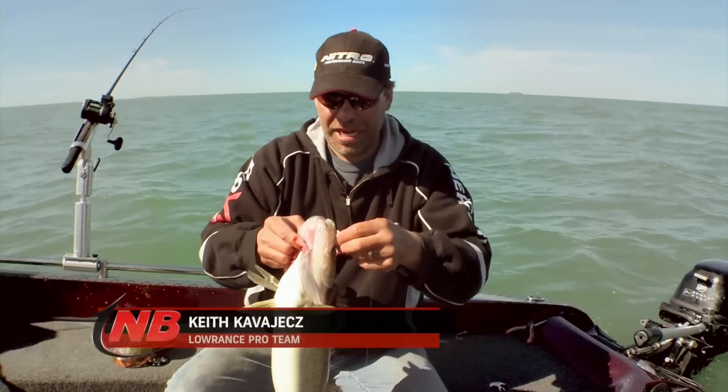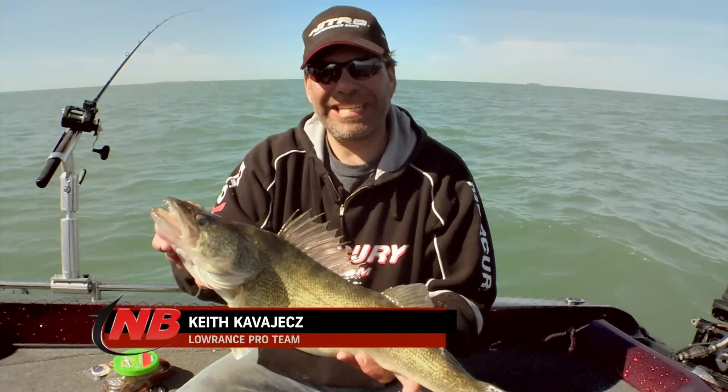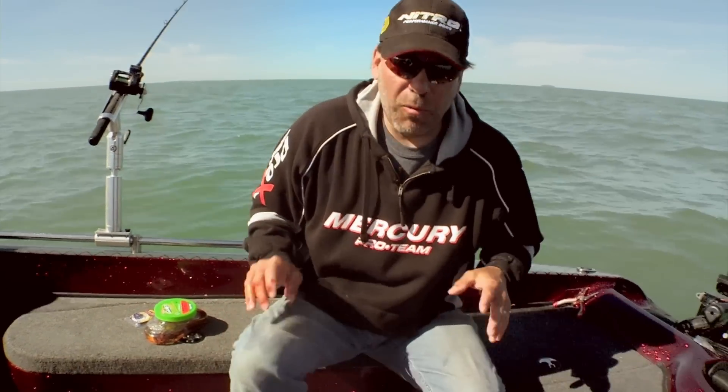That is a good fish, and what makes it really good is that I was actually doing something a little bit different and switched up my tactics — and many times that's what makes you a better walleye angler. Let me just put this guy back in the water here, and what makes it better is versatility.